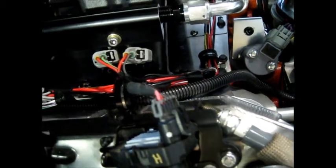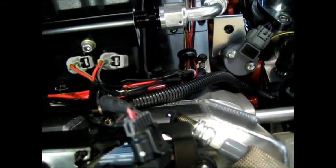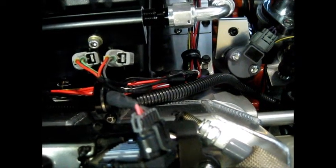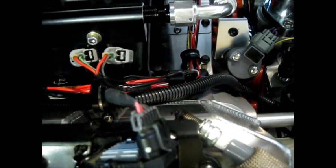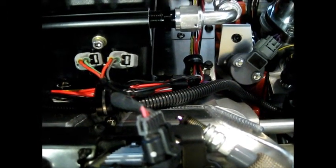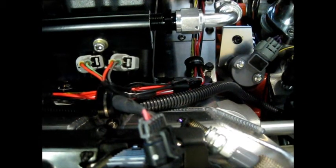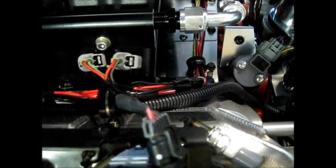Coil H is firing as it should. I want to demonstrate the difference in dwell time and why it's important. Right now in test mode at 2 milliseconds dwell — let's look at the spark. Now I'll bump the dwell up to 5 milliseconds and see how much brighter the spark is. It's significantly larger to my eye. Looks like I can change it on the fly — I'll turn it down and watch the spark get smaller. That's at 1.2 milliseconds. Now I'm ramping it back up to 5.